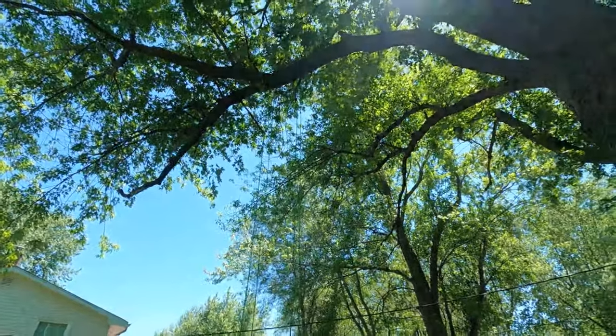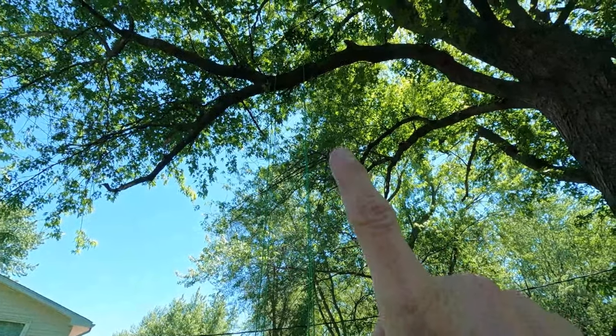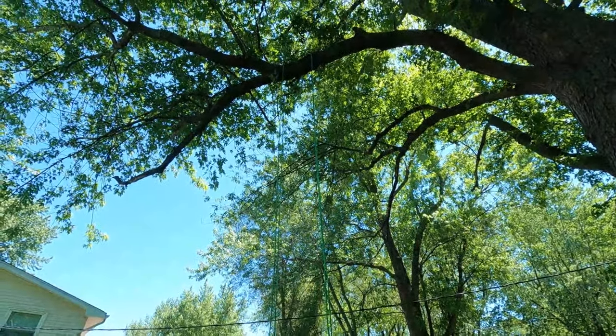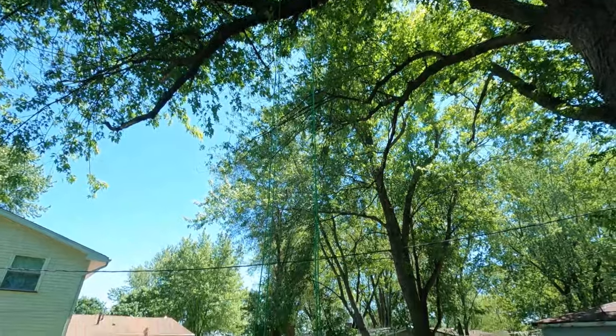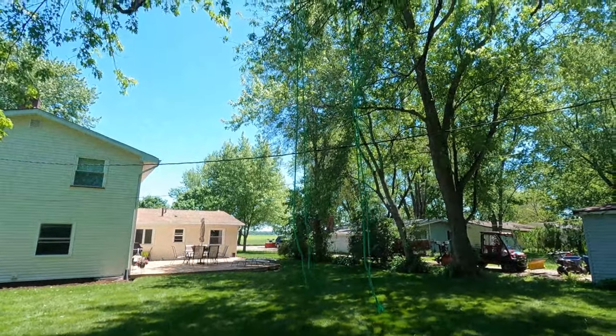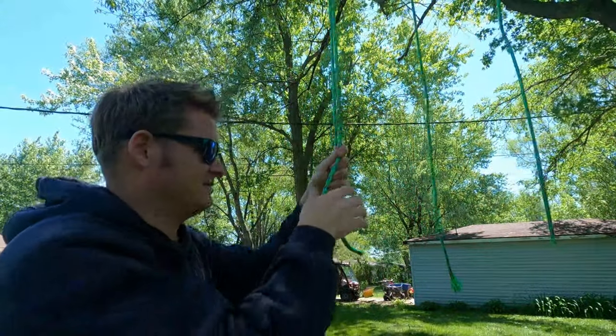One down, one to go. Got it right where I wanted it — took me a few extra tries but I got it up there. Once you get it up there the rope's gonna get stuck on the branch, so it's easy to pull over and re-tie. Being a firefighter, we have to learn how to tie knots.